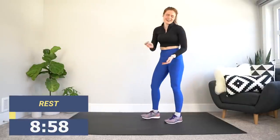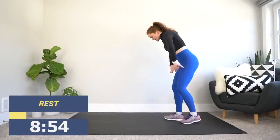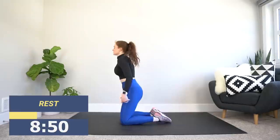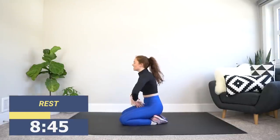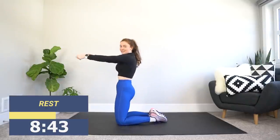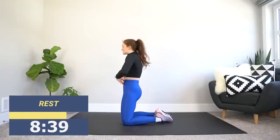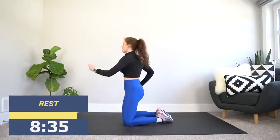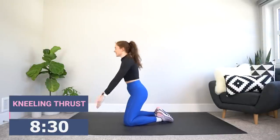All right, we are going into the kneeling thrust. Let's take it down to the ground and get into a kneeling position. Feet flat on the ground, starting down here, hands up here. Thrust through the hips, snap the arms down — we snap the arms down to keep the core tight, thrust hips forward to keep the glutes tight. It's all about working with your body. We are off in three, two, and one.